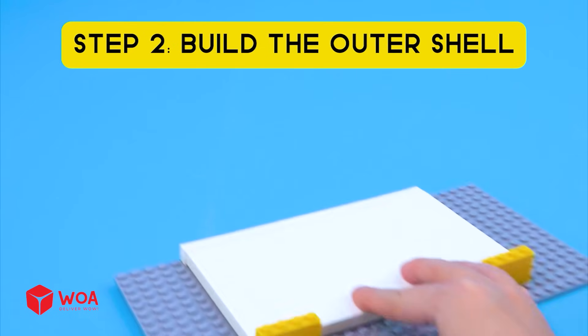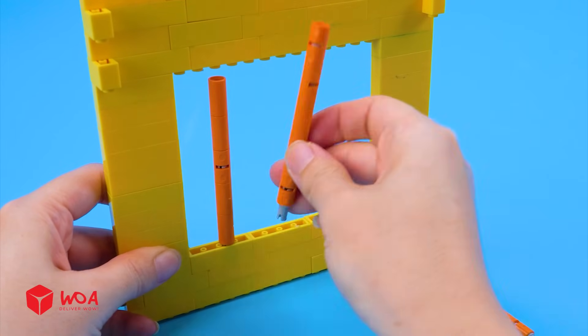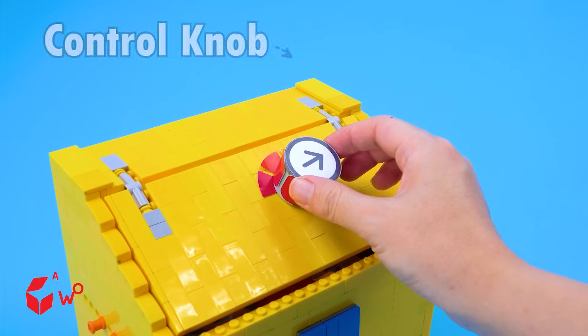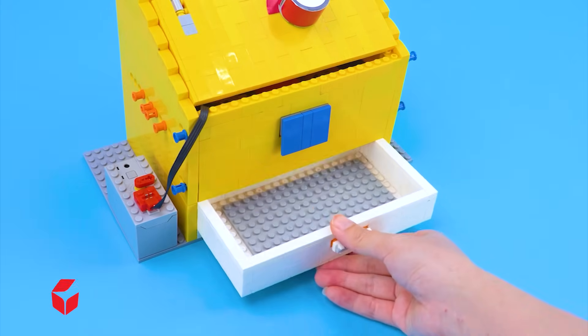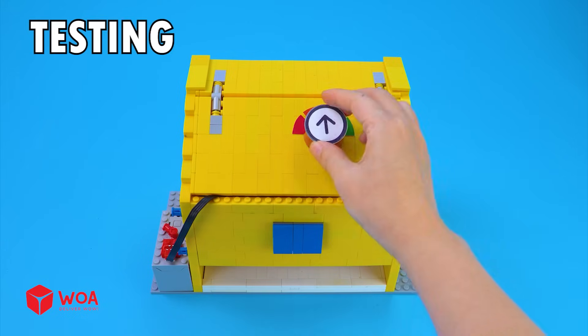Step 2: build the outer shell. Side panel, back panel, front panel, roof panel. Control knob. Now I'll add the dry ice tray into this area. Ice tray. The dry ice has just arrived. Testing.